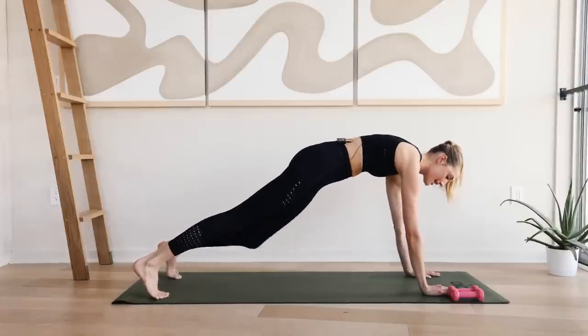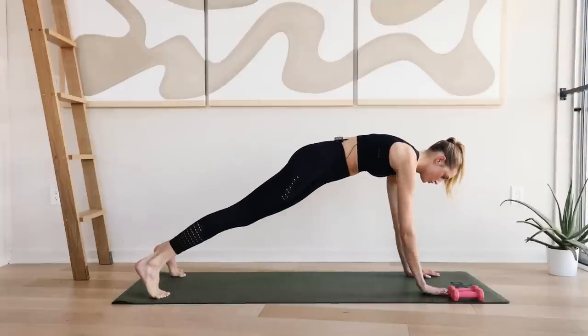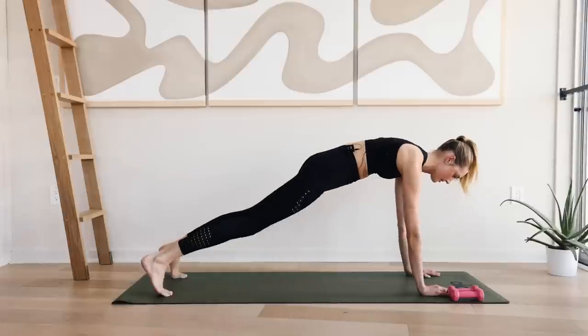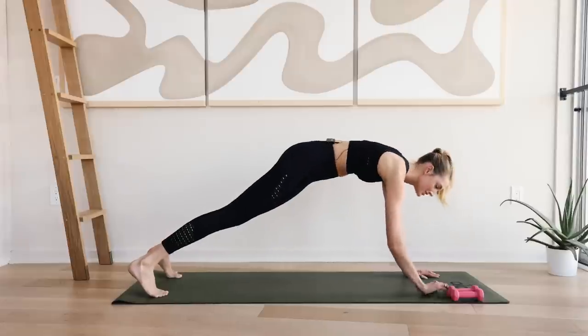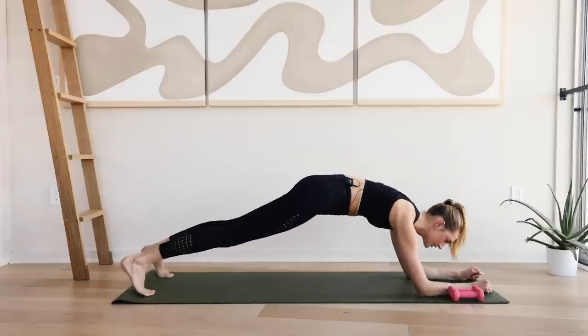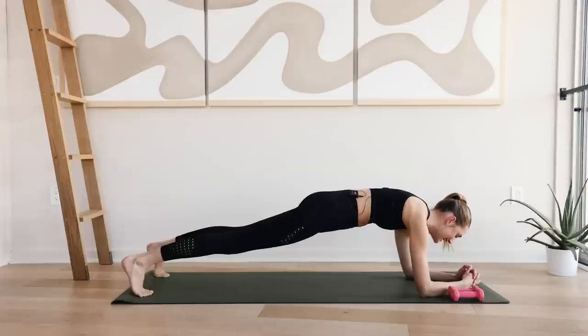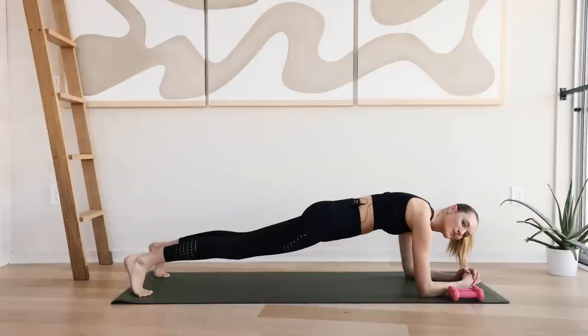Working those abdominals. Really squeeze everything in that body. Come back to plank position. Bring your elbows to the ground and hold in a plank position. Squeeze those glutes. Lengthen through the spine. Eyes are in front of you and hold for ten.